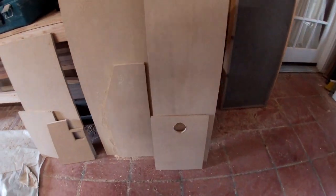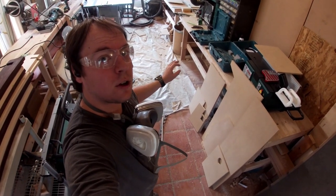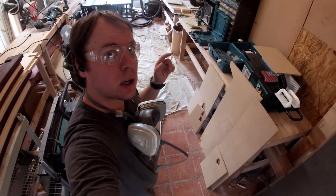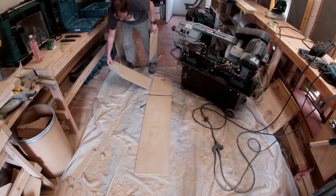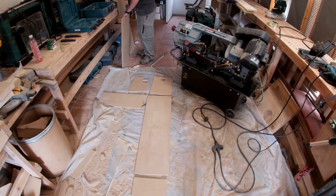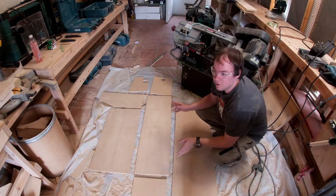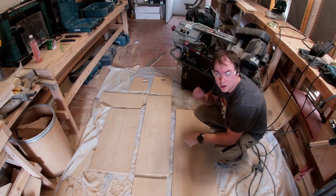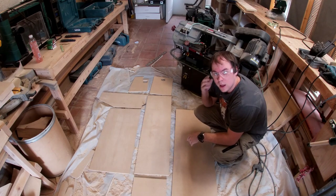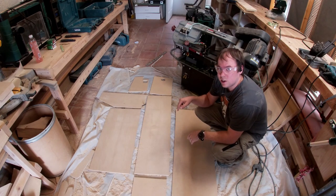We are going to turn this collection of now-cut MDF into a mock cockpit. I'm going to put everything up, make sure it all is roughly the right size, and then we're going to start connecting it all together. First step is to lay out all the pieces as if it was folded open like a blooming flower. I have everything and it looks roughly all the right sizes, so I'm going to start cutting some wood blocks. I was originally not thinking of using them, but I'm a little worried about the MDF structural integrity, especially if somebody picks it up.